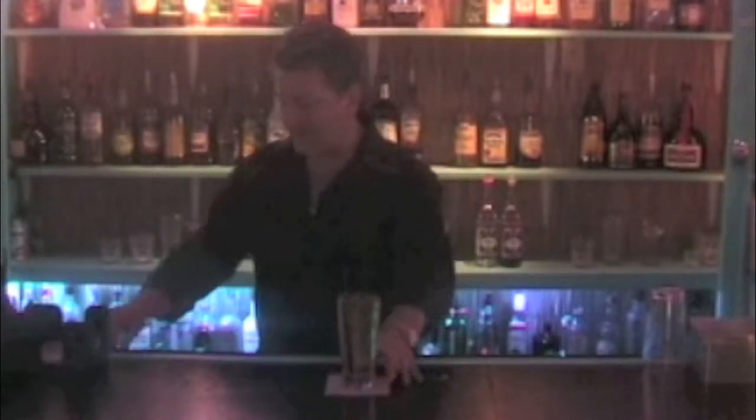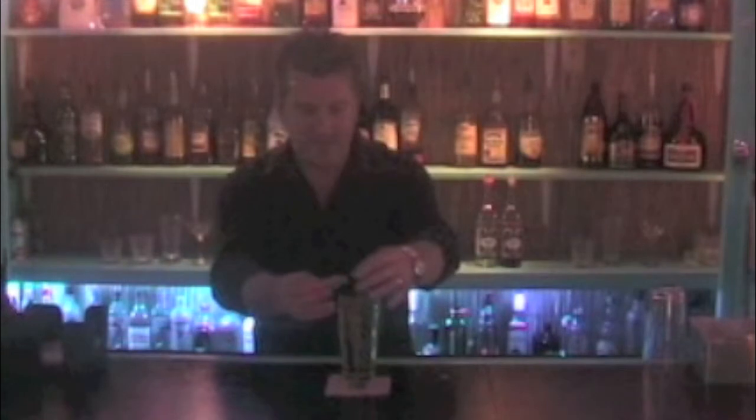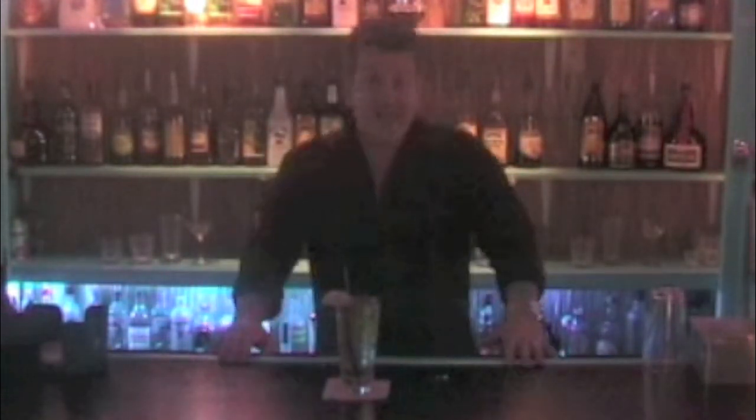With that, a couple stabs with your straw, and you've got a Long Island. I like to garnish this with a little side of lemon. There you go — and there's the Long Island Iced Tea. Thanks for visiting, I'll see you next time.